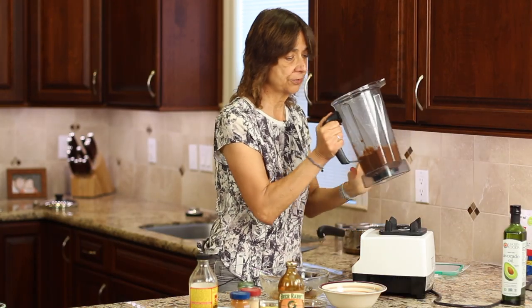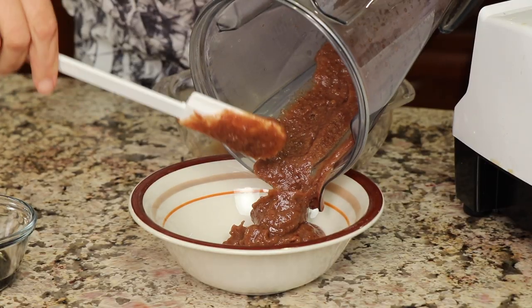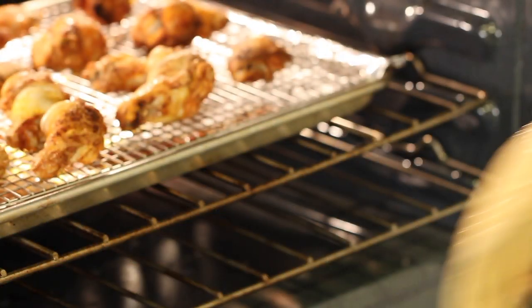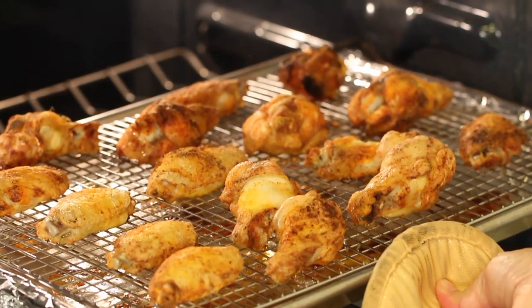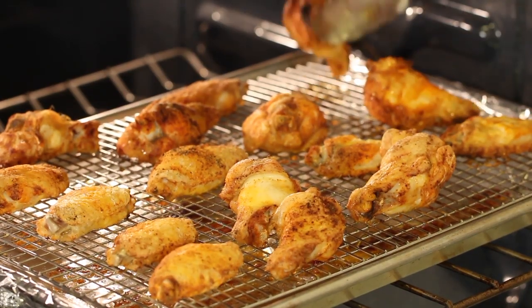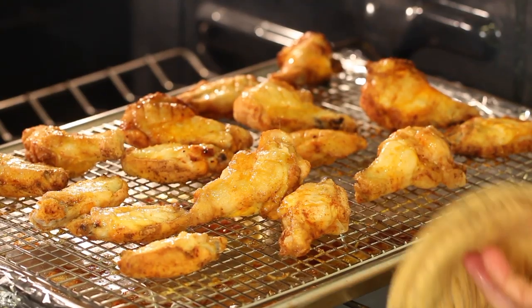Here's how the date paste turns out — nice and creamy. Now it's time to check our chicken wings: here they are after about 35 minutes, ready to be turned over. We'll put them back in and check them in 10 minutes. Now it's time to put everything in the blender, mix up our sauce, and then put it in a saucepan and heat it on the stove so it's nice and hot when we add the chicken to it.